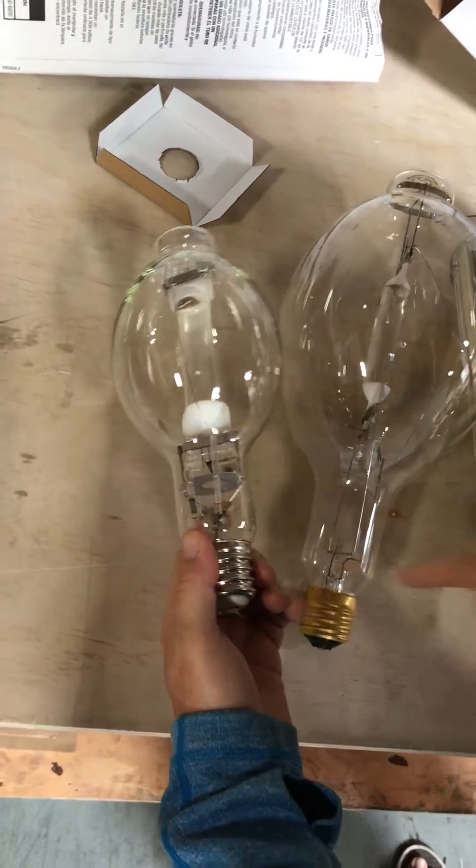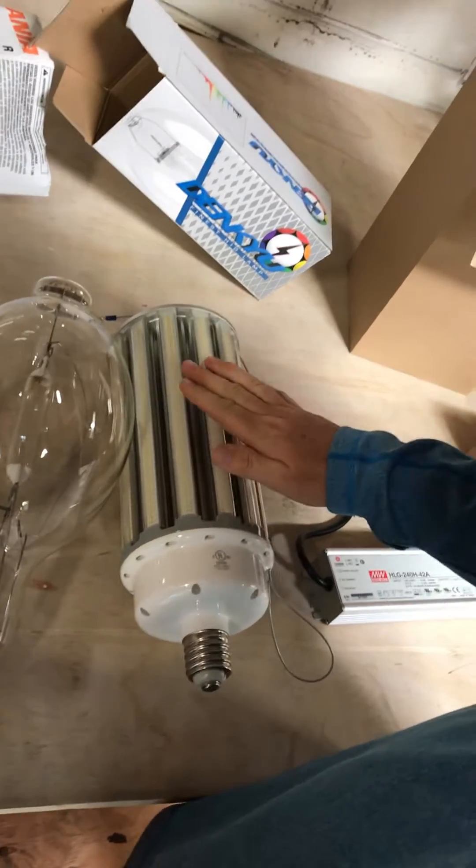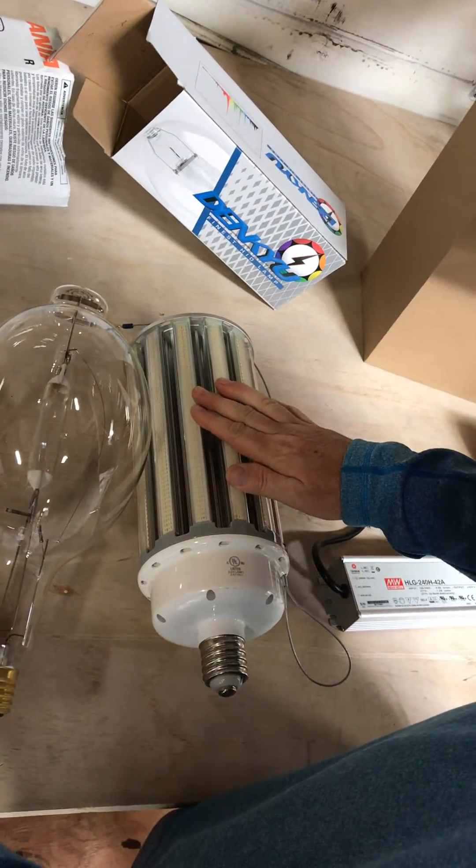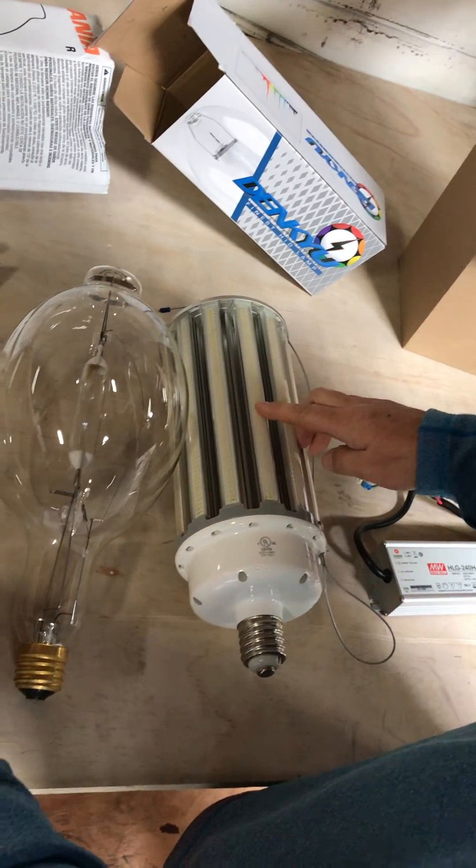By the way, they're all the same base — they're all E39 bases. This is 50,000 hours, it's a 5000K, and it's 120/277 volt. If you do need 480 volt, we have a step-down transformer for an additional $20.